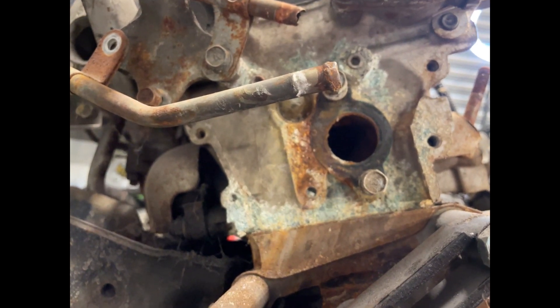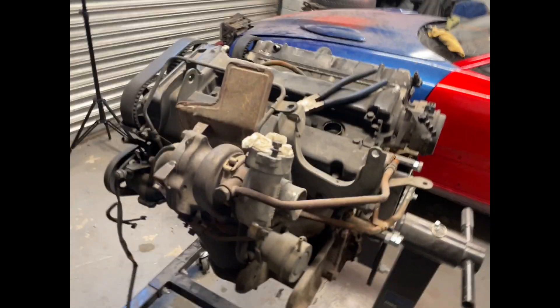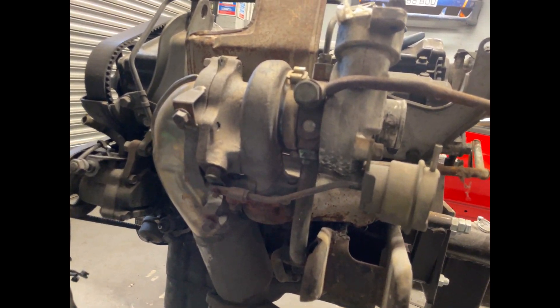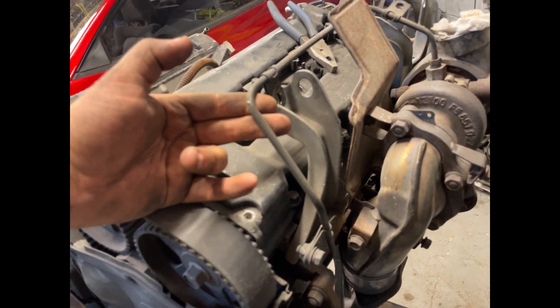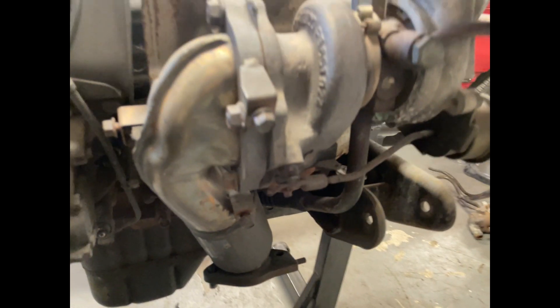Now we're going to move to the back and try to remove the rear turbo without snapping any bolts — I'm not confident but it needs to be done. We need to remove the oil line for the turbo from the pump, and then there's the oil return line underneath this corrugated pipe that's going to have to come off. Otherwise you won't be able to pull the turbo out.